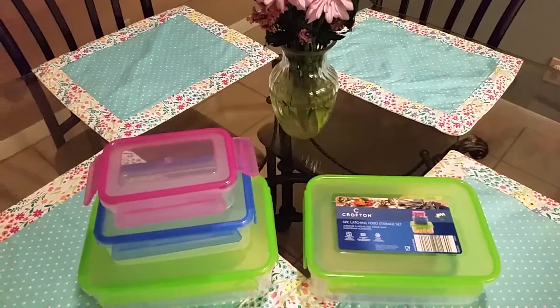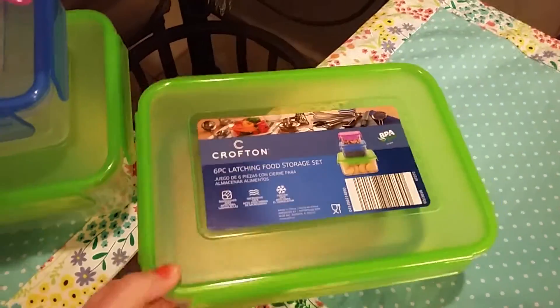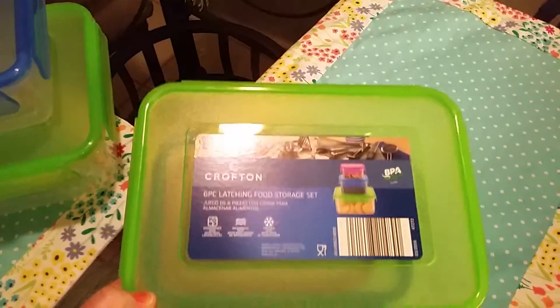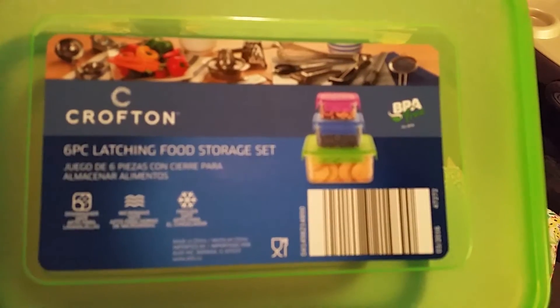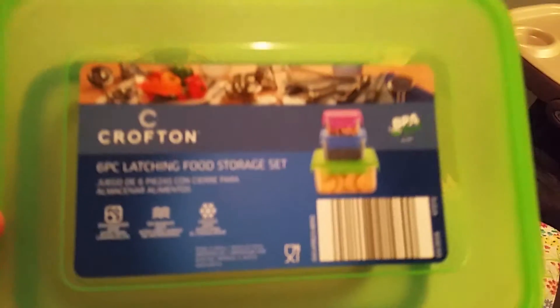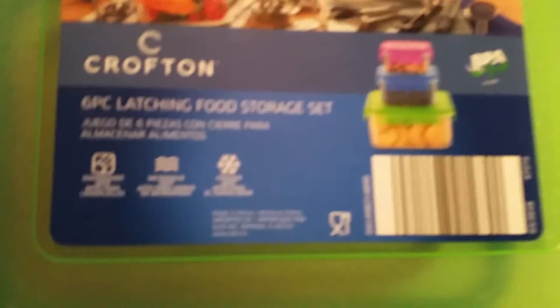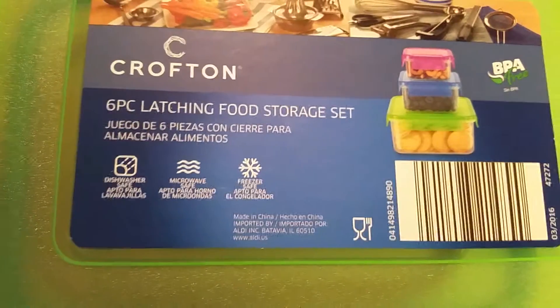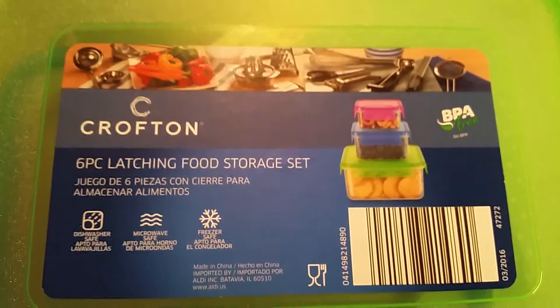Hey guys, thank you for checking out Mama Schmooze Reviews. This is a special deal that I got at Aldi's today and I wanted to tell you about it so that if you need these, this is the best time to buy them. These are Crofton six-piece latching food storage set. They are dishwasher safe, microwave safe, and freezer safe, and they're BPA free.